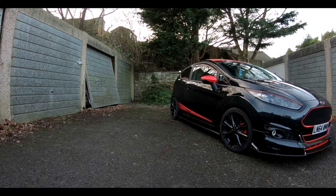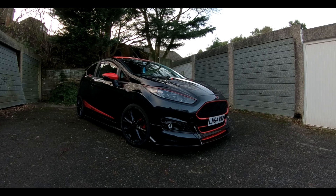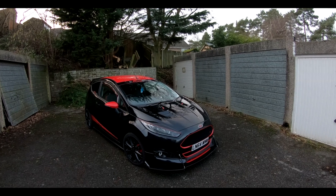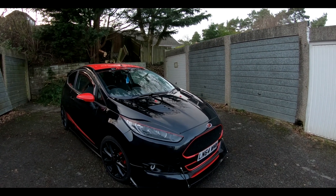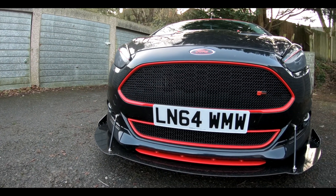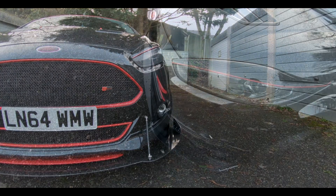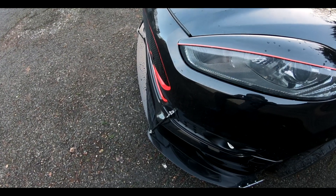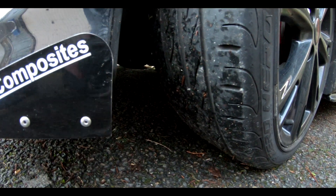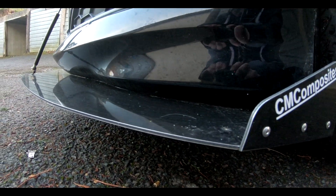It was a pretty easy install — literally just drilling holes, putting the bolts in, doing them up. I did take the front bumper off because I had other stuff to do, and that made the job a lot easier, so I would probably recommend doing that. If you like this video, leave a like and hit that subscribe button — more install videos and vlogs coming soon. Go check out CM Composites; I'm going to be installing their canards at some point, they do eyebrows for the Fiesta as well. As always, I'll see you guys in the next video — thanks for watching.